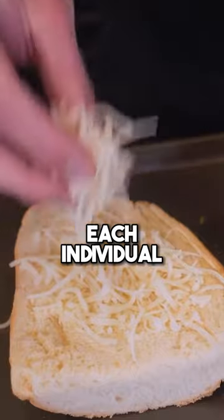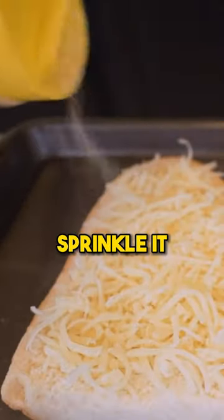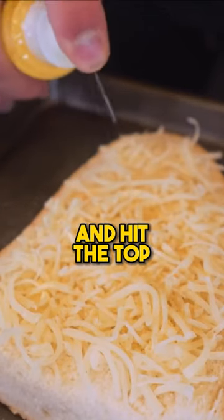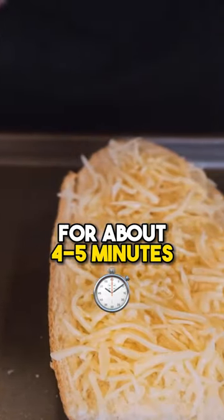Fat-free mozzarella cheese — each individual pizza will get 112 grams in total. A little garlic powder, sprinkle it right on top of the cheese. Take some zero calorie butter spray and hit the top of this cheese with a light coating. Toss this in the oven at 425 degrees for about four or five minutes.